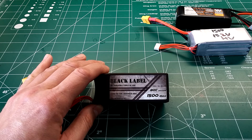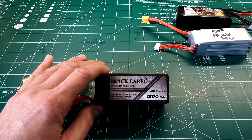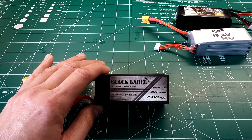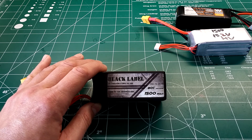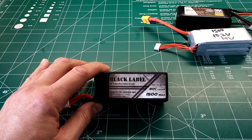The last battery in testing was the new IndestructibleQuads Black Label Armored Edition — a 4s 1500 milliamp. It had a total of nine bursts and its longest burst was 30 seconds. It's not up there with the premium batteries, but it still held its own pretty well.